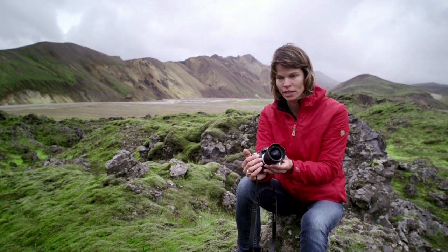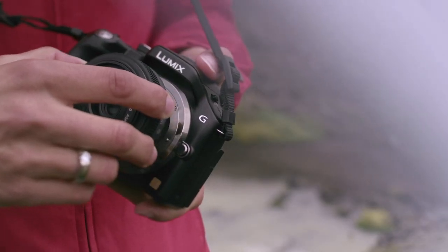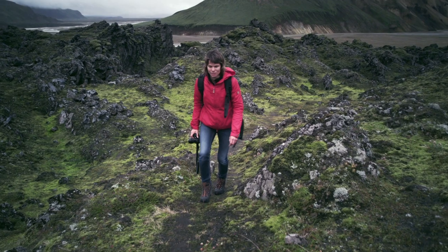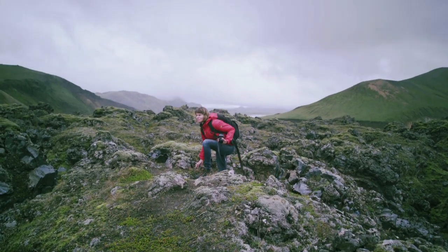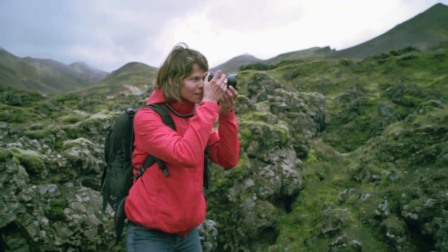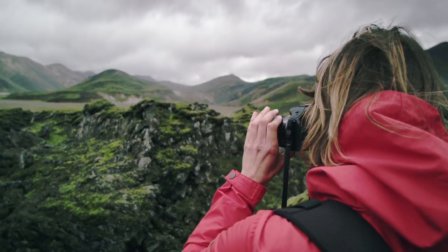The body of the Lumix G5 is extremely light. Being mirrorless means the G5 is compact and easy to carry. The size of the body makes it really practical and fits perfectly in your hand.